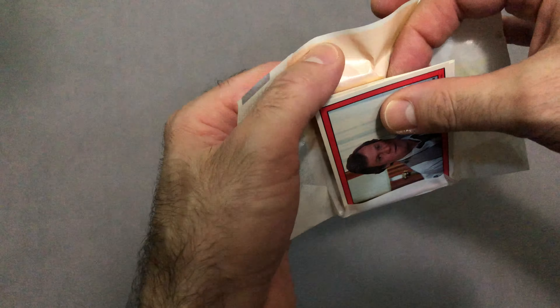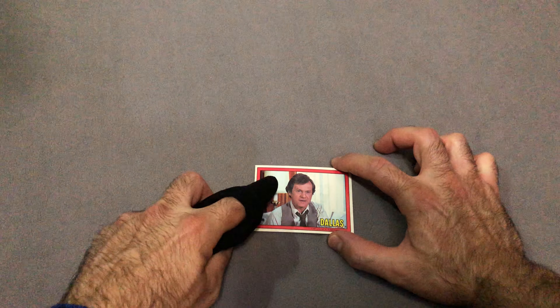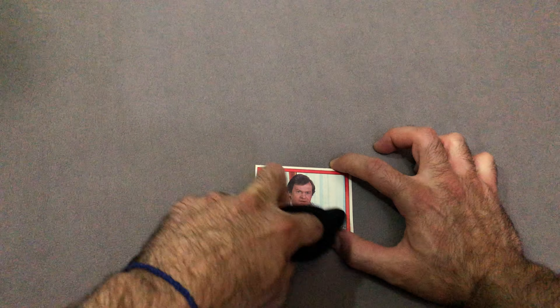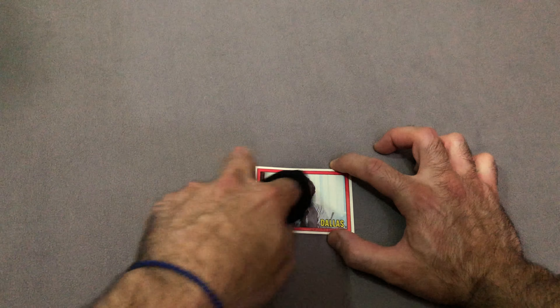So we have a card with a lot of wax damage there. So what the trick is, is a pantyhose — rub it all over the card, and as you can see, the white spot is taking off the wax from the actual surface.